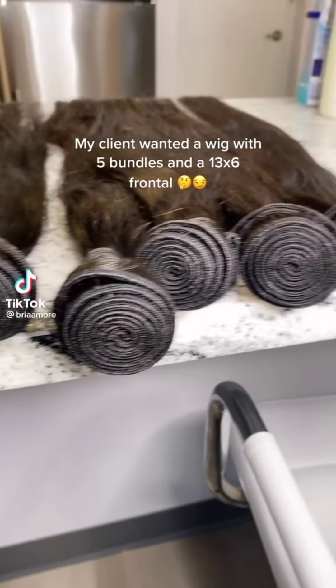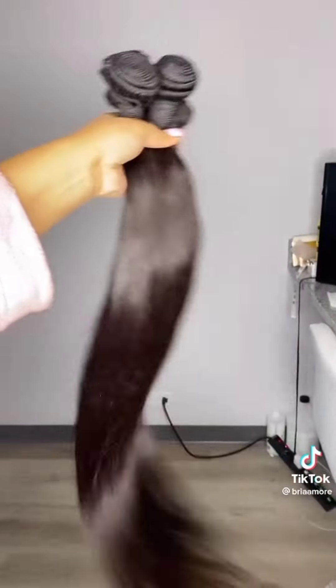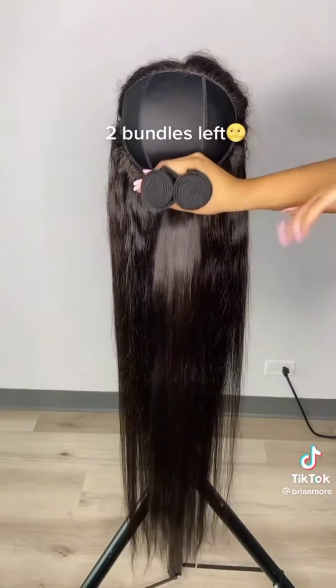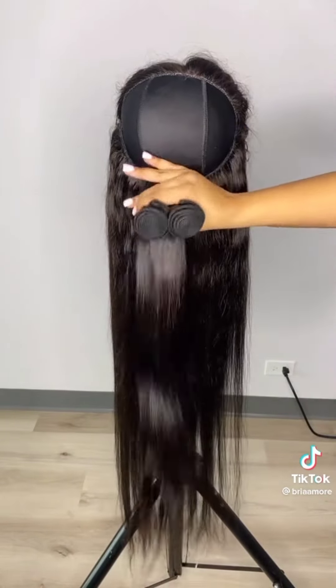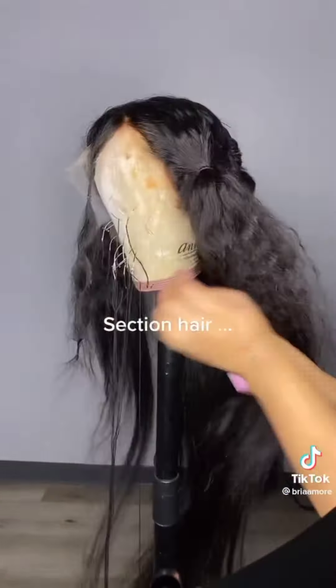My client wanted a wig with 5 bundles and a 13x6 frontal. Two bundles left. Now let's have some fun. Section hair.